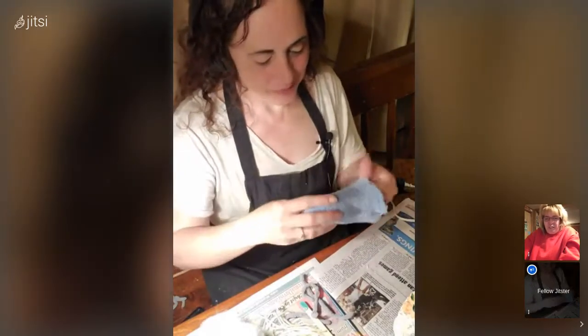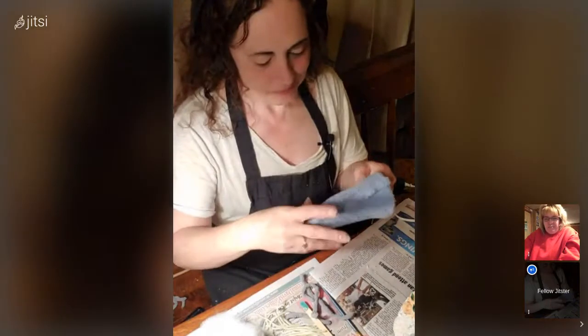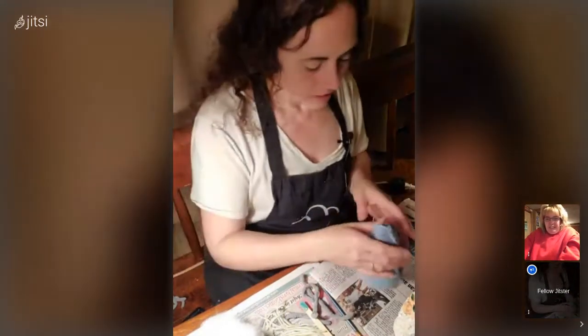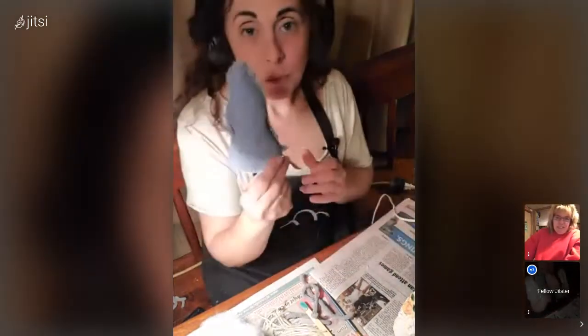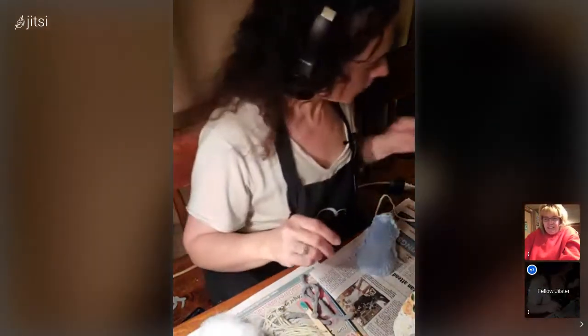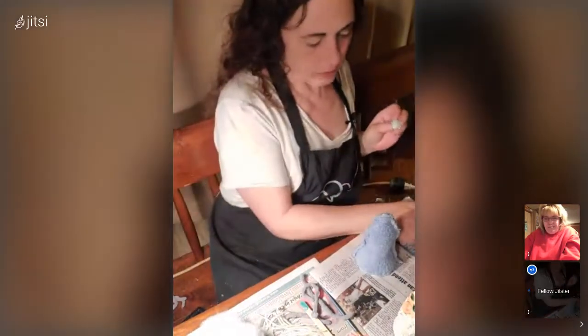That looks like a gnome hat, right? Yeah, it looks good. I have my little fuzzball and I'm going to put him on the top.